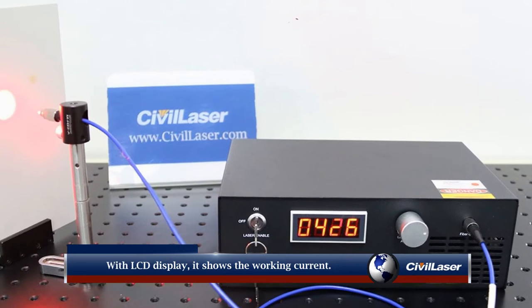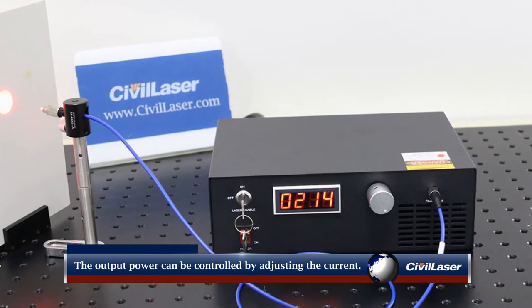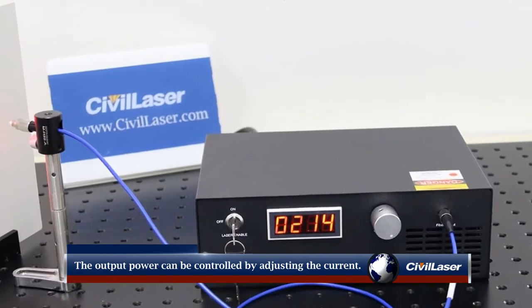With an LCD display, it shows the working current. The output power of the laser can be controlled by adjusting the working current.